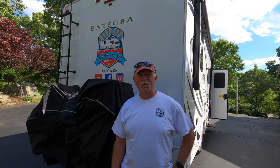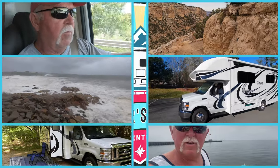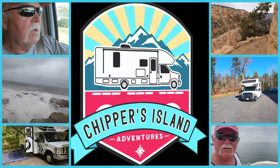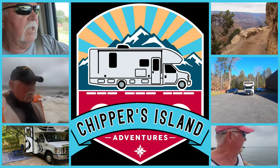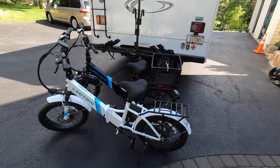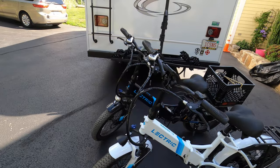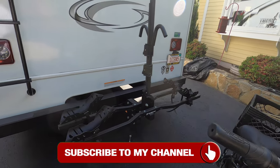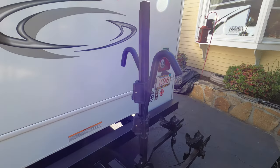Hey everybody, Mike Ciparini here of Cipper's Island Adventures. Today I'm going to go over the Swagman E-Spec Bike Rack. These are my electric e-bikes, XP 2.0 step-through versions, one black and one white. Because I'm transporting with my RV, I needed a good bike rack, so what I got was the Swagman E-Spec Bike Rack, which is specifically built for RVs.